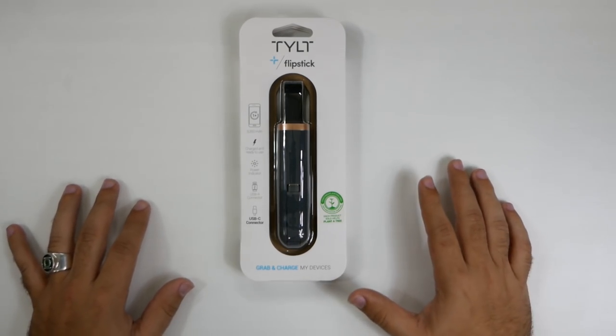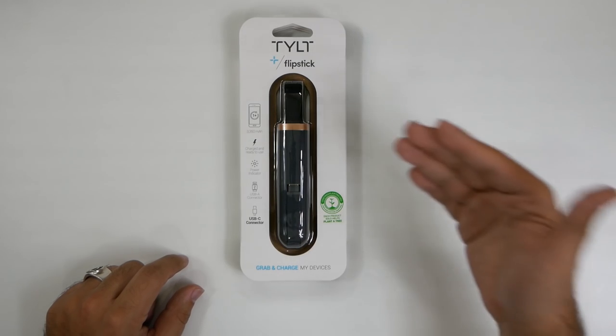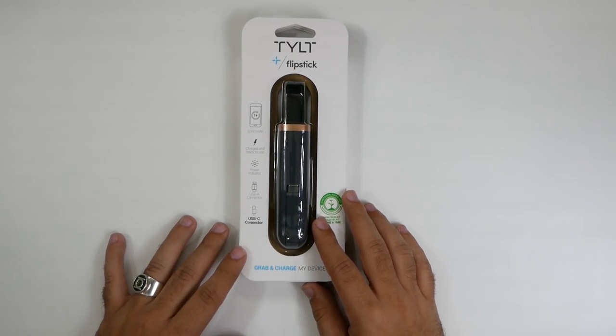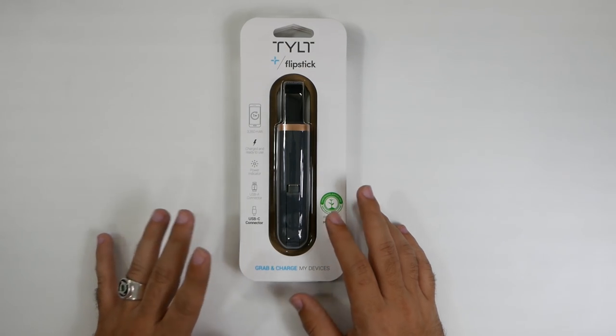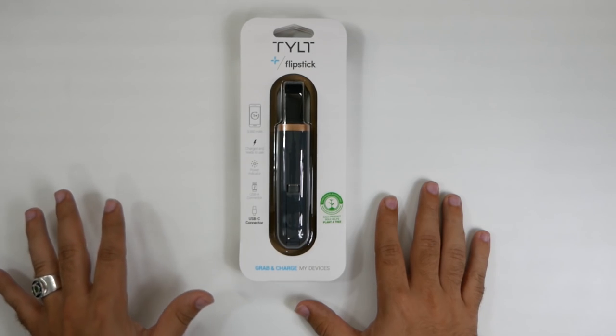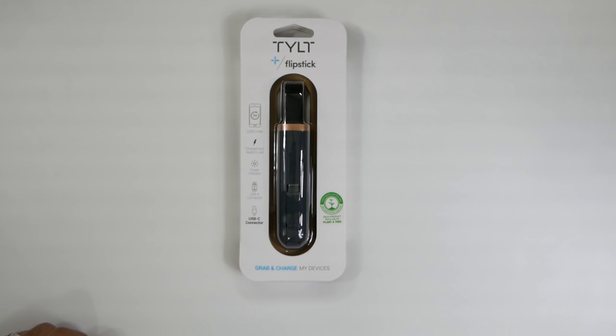I reached out to our friends at Tilt and they sent us over this Flipstick. Tilt is a brand that I got very excited to see all the stuff they're coming out with this year. They showed us some behind-the-scenes stuff at CES 2017 back in January — some exciting things they were coming out with. This is one of the first ones we get to check out, so definitely excited to see it.